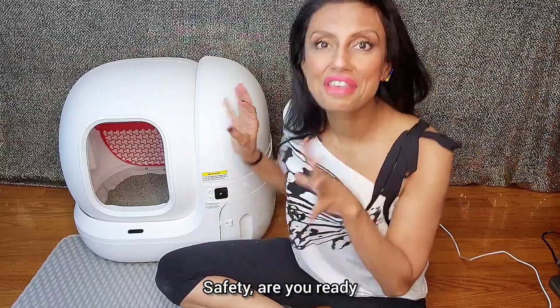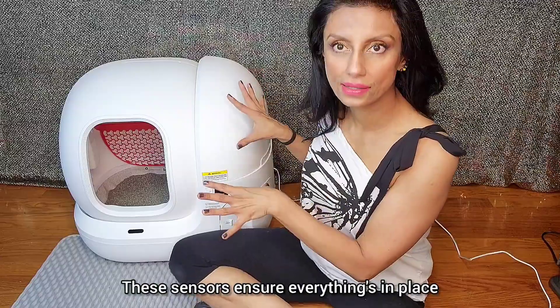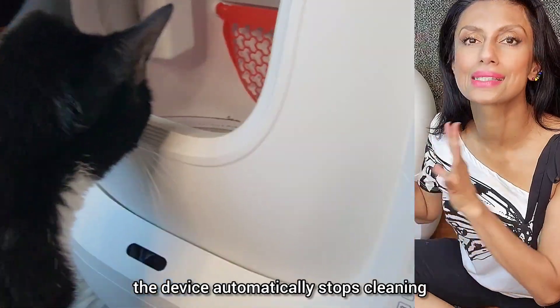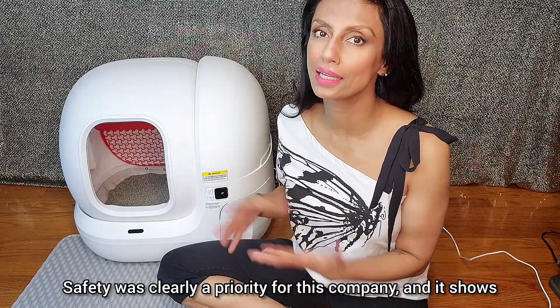Safety. This device has 11 sensors — 11. Four weight sensors at the bottom, six position detection sensors to make sure everything's working right, and a proximity sensor right here. These sensors ensure everything's in place, weighing is accurate, and most importantly, the device automatically stops cleaning if your cat gets in or is even near the device, thanks to the front sensor right here. Safety was clearly a priority for this company, and it shows.